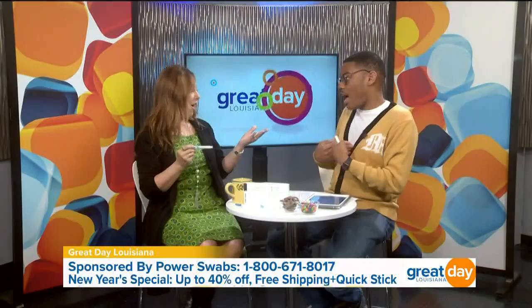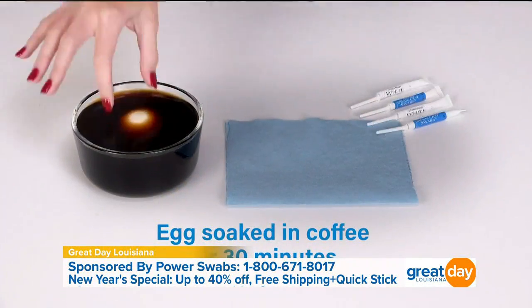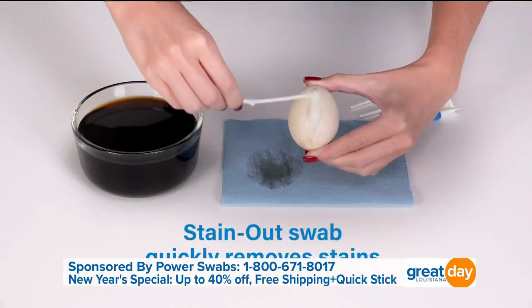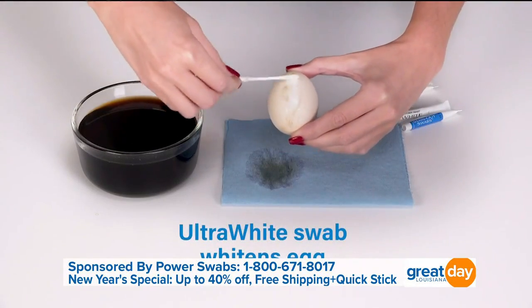So it sounds like we can still have those things — I had my coffee this morning and I need my sweet tea at lunchtime. Are you gonna give that up? No! We also have a really great video with an egg to show you why. The egg is very similar to the enamel on your teeth. What we did was soak it for 30 seconds in coffee — look at what 30 seconds in coffee does to that egg. That egg is my teeth for sure!